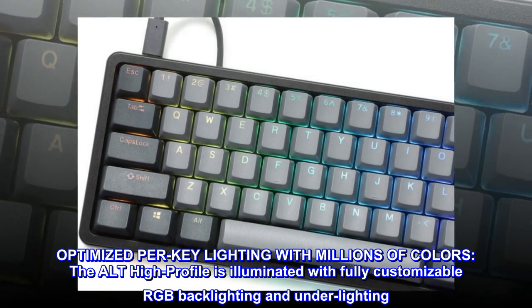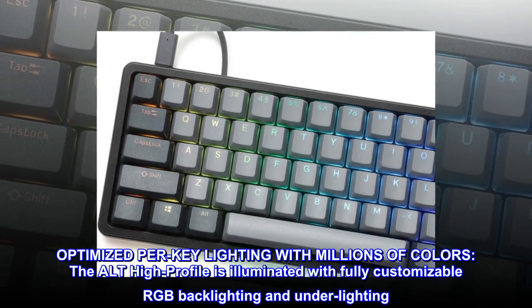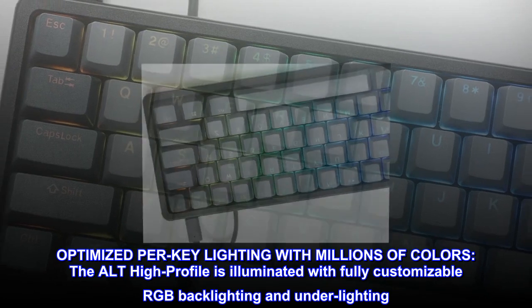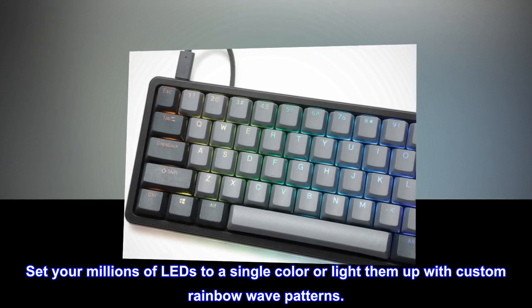Optimized per-key lighting with millions of colors. The ALT High Profile is illuminated with fully customizable RGB backlighting and underlighting. Set your millions of LEDs to a single color or light them up with custom rainbow wave patterns.